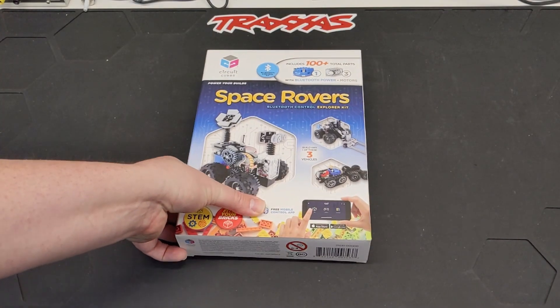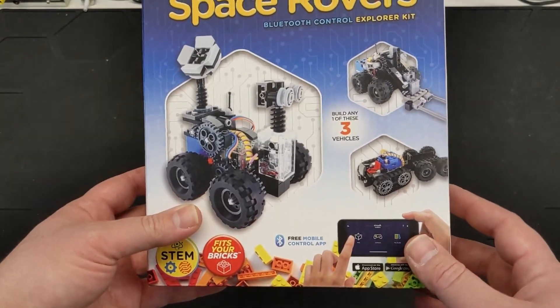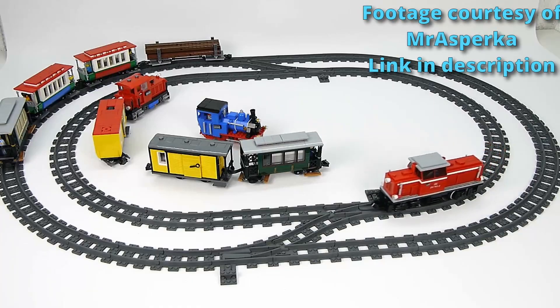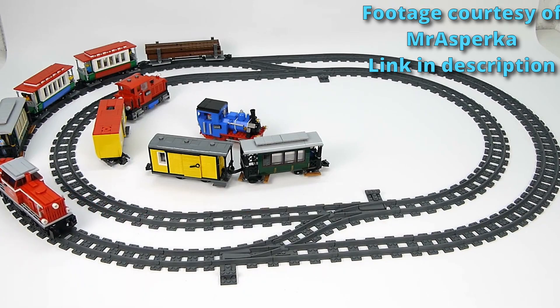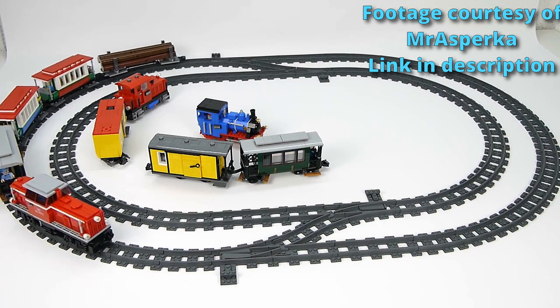Welcome to Battery Powered Bricks. Today we're going to be looking at Circuit Cubes. This is something kind of new to me, but after looking online and seeing videos of some LEGO narrow gauge trains powered by this, I was very interested. There's some really great stuff out there, so I'll leave a link in the description to some of those videos.